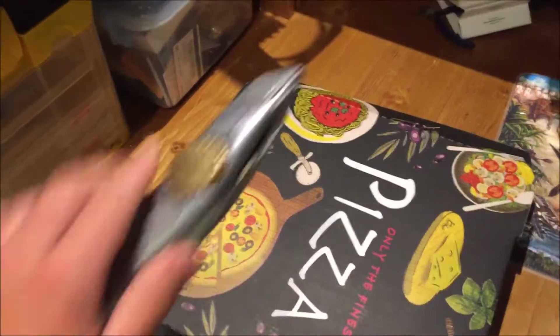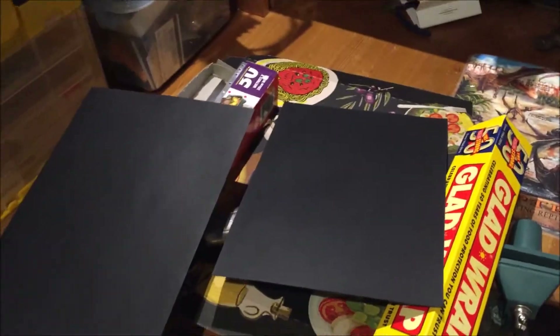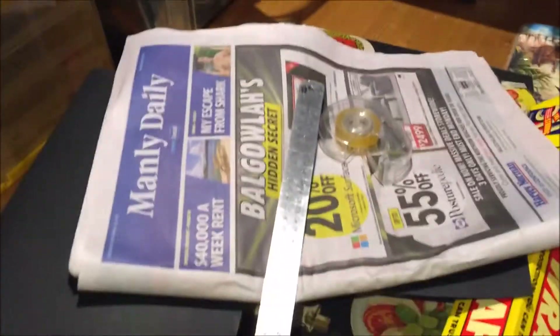First thing you'll need is a pizza box and a Stanley knife, an aluminium plate, plastic foil, black paper, newspaper, some sticky tape, and a ruler.